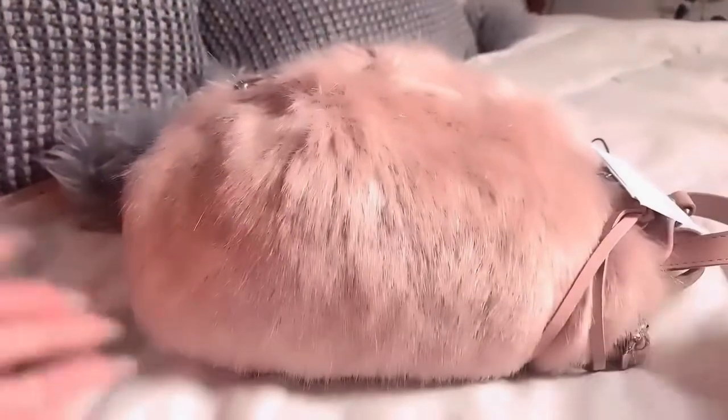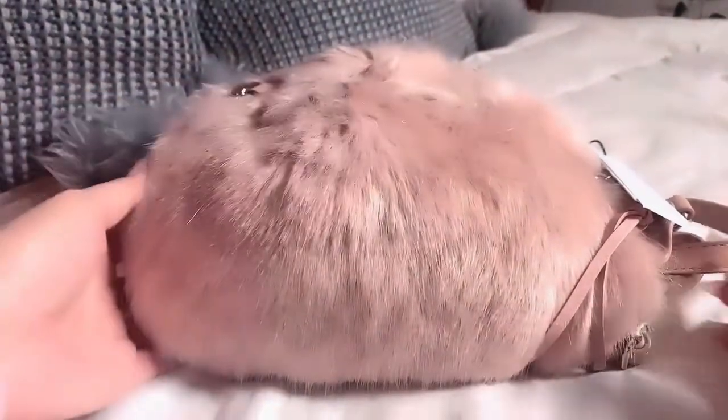Okay, here it is. So this bag is called the Julian. It's quite beautiful. Look — and there's my matching piece. I love faux fur, absolutely love it.